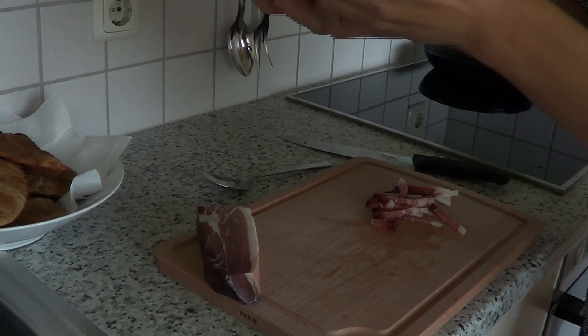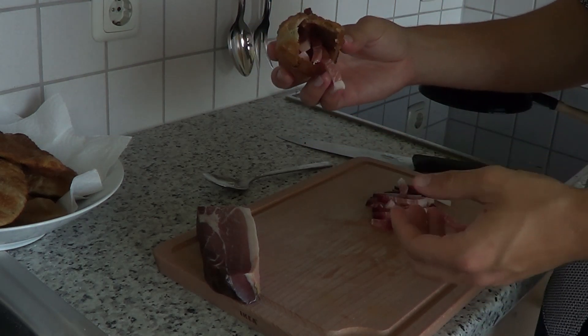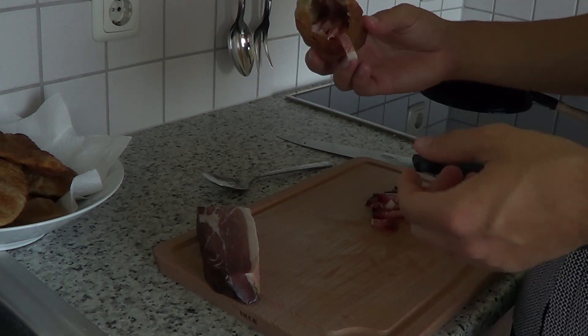Just like my grandma would want. The dough is very crunchy, and after you break into it, there is this heaven of tender meat that just melts into your mouth. So that was my grandma's recipe.